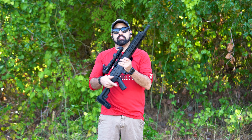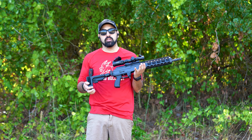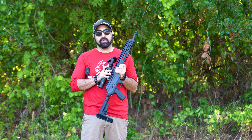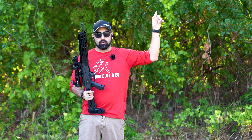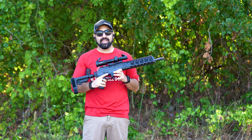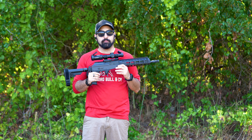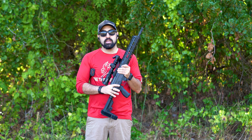We are out here with the first look for my IWI Galil Ace 2 in 7.62x39. If you guys are interested in the optic on here, we do have a video on that — I'll put a card up here and link in the description below. This is a Primary Arms one-to-eight power scope, and I am very happy to have it with this rifle because they work well together.